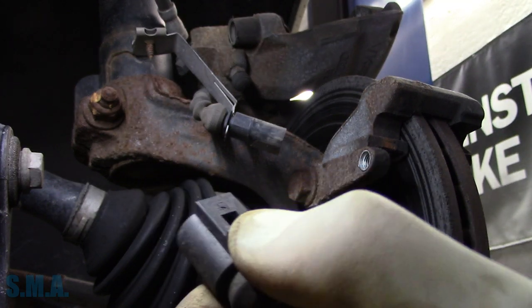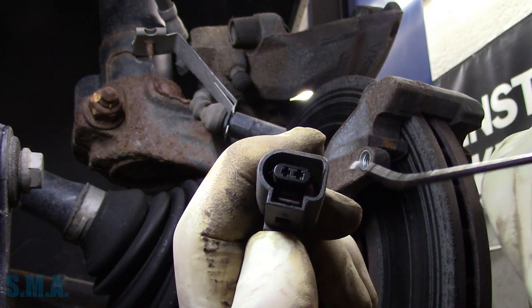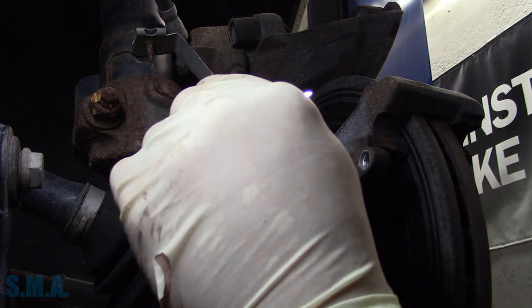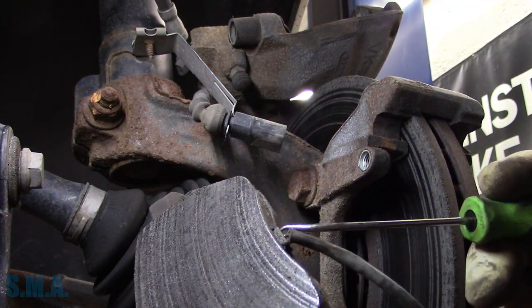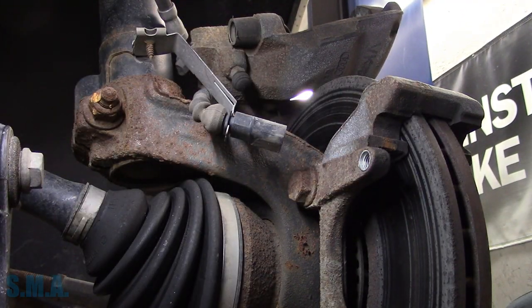Try to put the connector together and then push down on this thumb tab if you have thumbs that work. Otherwise you can reach on the inside and push the little tang up and then unplug it. And that's just an electric wear indicator — so if the pads were to get down and break the circuit, that's when it turns the light on. That's just my theory.